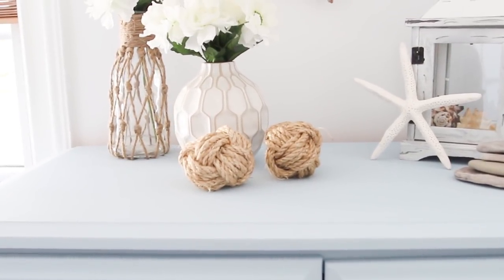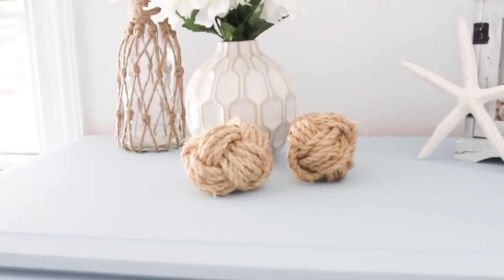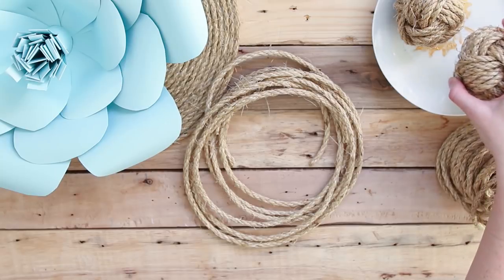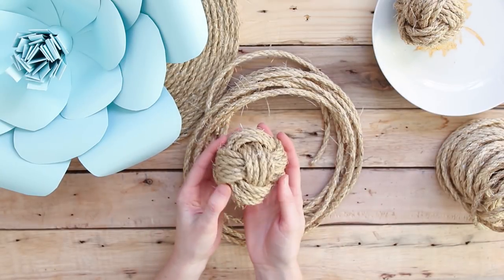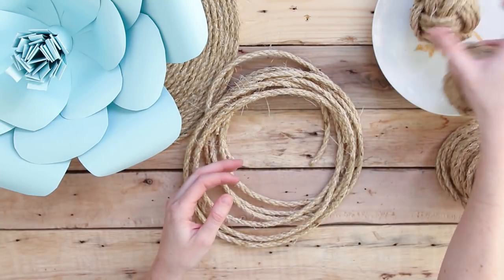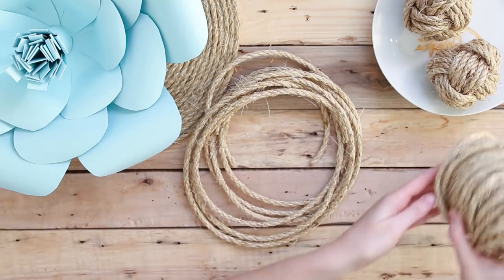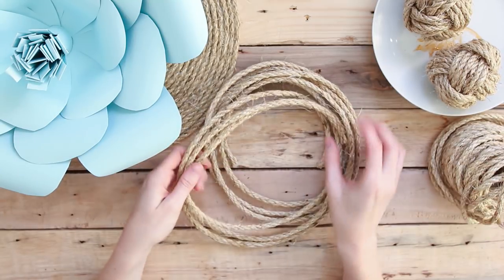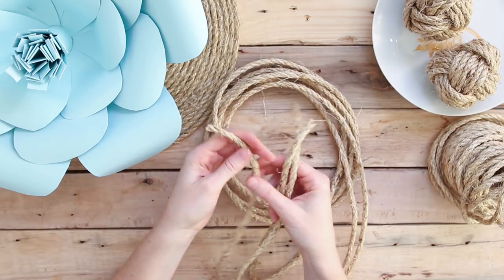Hey guys, Jane from Sustain My Craft Habit here. In this video we're going to show you how to make these decorative rope orbs. We saw these orbs last year and had to figure out how to make them for our coastal projects as decor. We've also seen them called monkey's fists, sailor rope knot balls, and decorative knots — all kinds of different names — but we like to call them rope orbs.